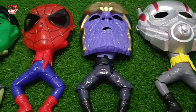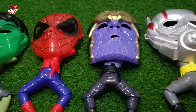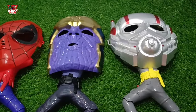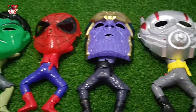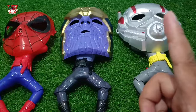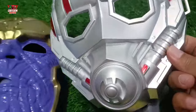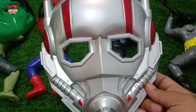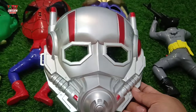Hey, look at this! Superhero toys, superhero mask! Okay, the superhero lovers, let's see one. Look at this superhero mask with silver and red color combination — the Marvel superhero!